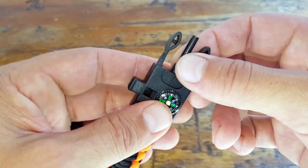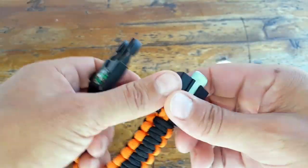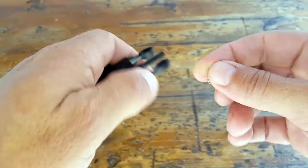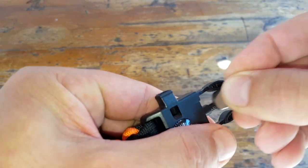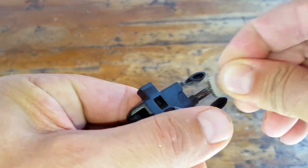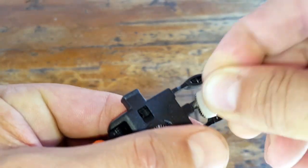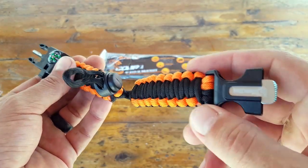These ferro rods basically come with a lacquer coating from the manufacturer. What we want to do is make sure that we scrape as much of that coating as we can so that we can actually access the ferro rod itself and be able to send the sparks. This paracord bracelet also comes bundled with a little whistle.